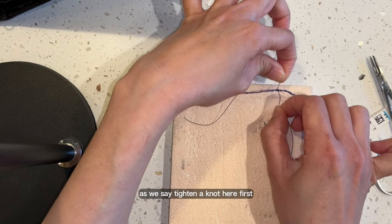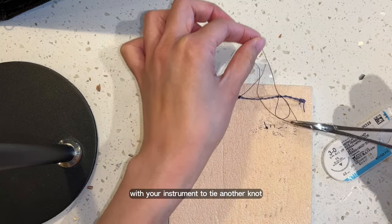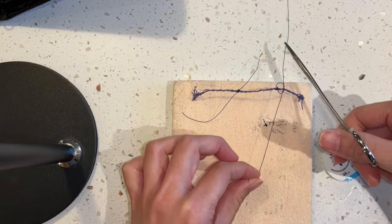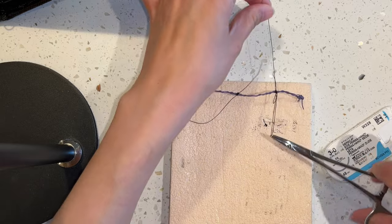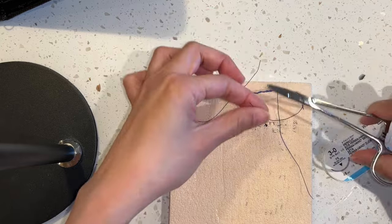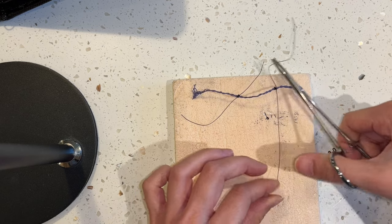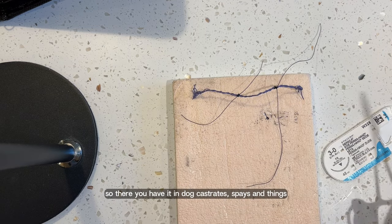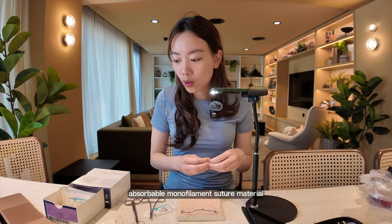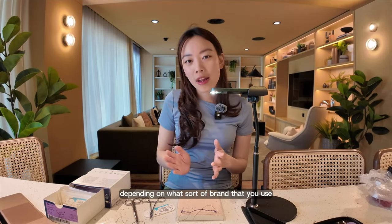Tighten the knot here first, and then keep going with your instrument to tie another knot. So there you have it. In dog castrates and spays, I tend to use an absorbable monofilament suture material, which tends to be your PDS or monoline, depending on what brand you use in your practice.